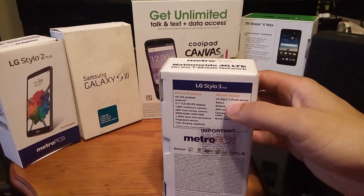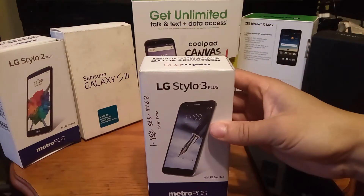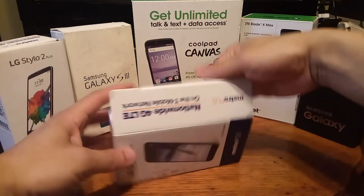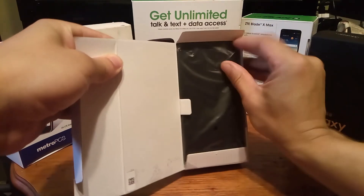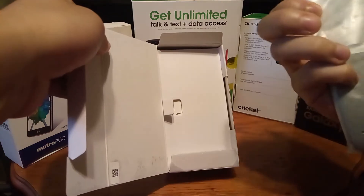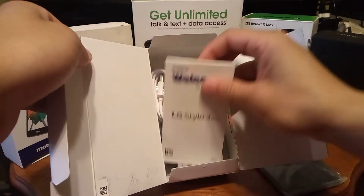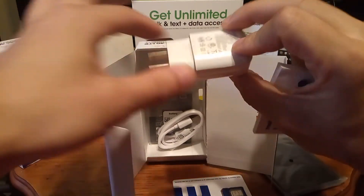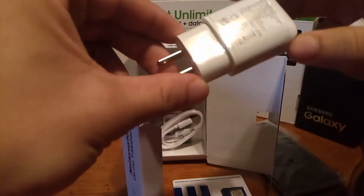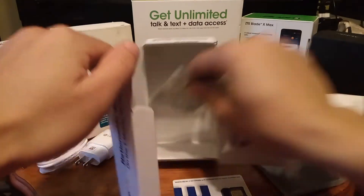It also comes with the stylus, the phone, the battery, the SIM card, the charger, and a USB cable. Let's go ahead and open up the box. The phone is at the top, so you just pull that out and put it to the side so we can take a look at the other contents. You get the pamphlet with the SIM card, a wall brick — pretty standard — and then the micro USB cable, the regular standard cable.